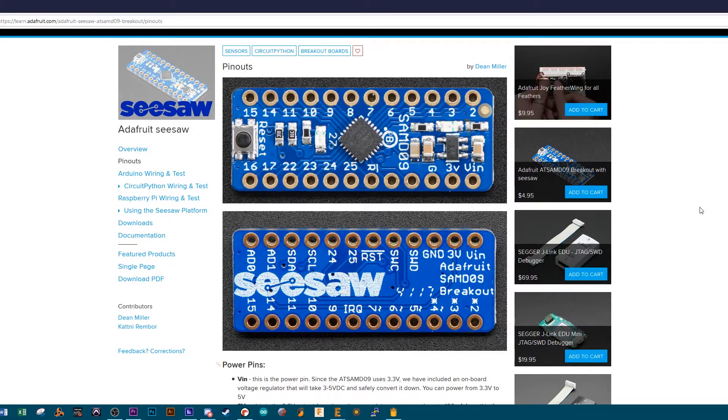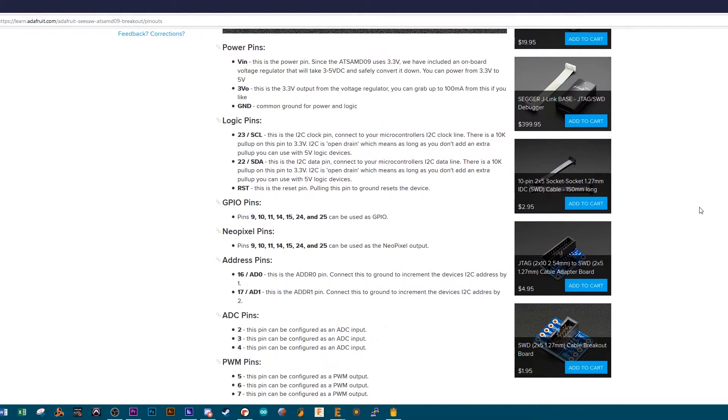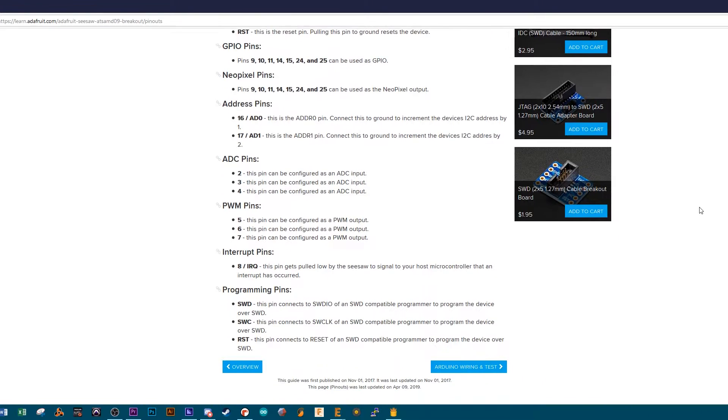So I went really deep on the seesaw, and then I looked at something pretty basic: the pinout. I was using pin 6 on the seesaw, and pin 6 is a PWM out — that's it. It's not a GPIO. That's why it wasn't working. To prove it, I moved to pin 9 on the seesaw, which is a GPIO, and it worked, no problem.